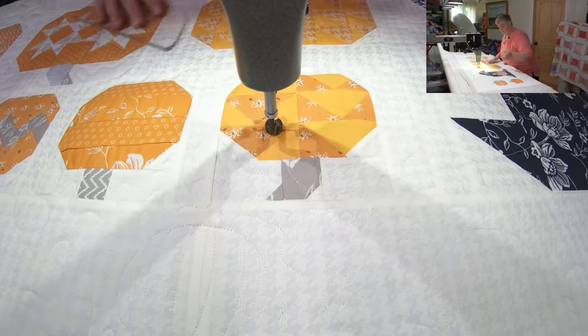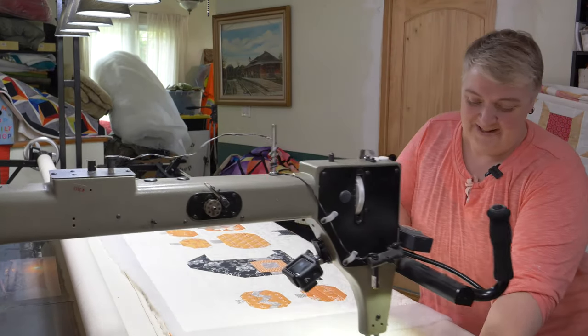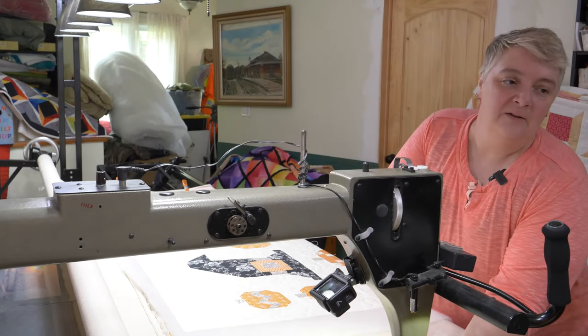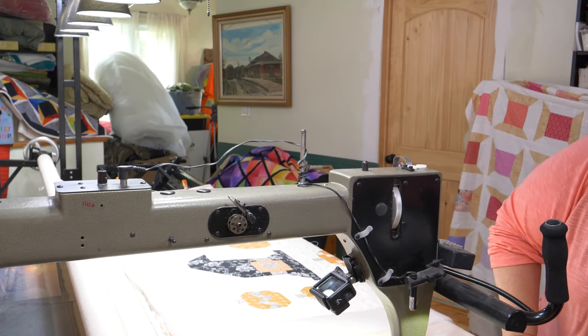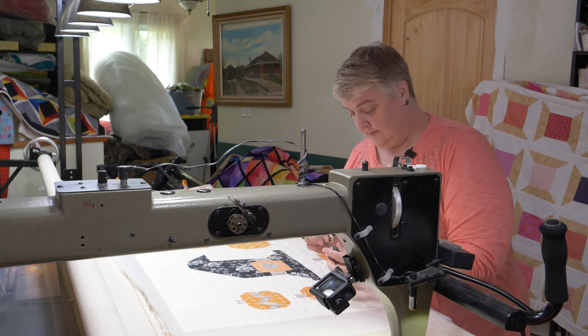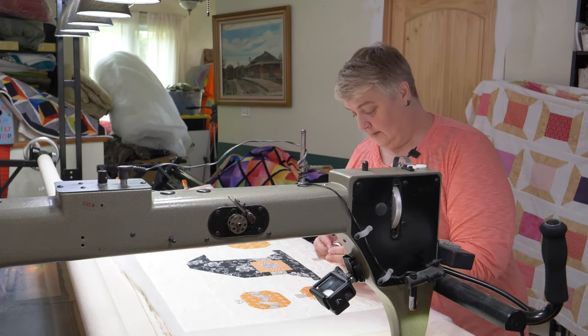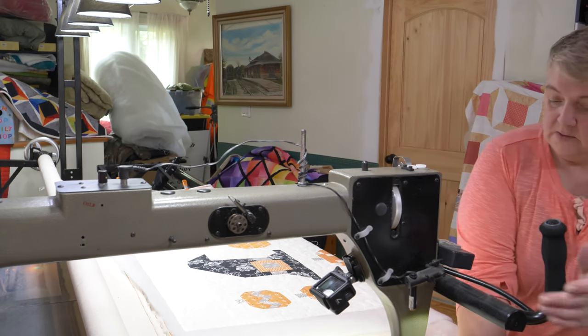Oh — are we out of bobbin thread? We probably are. I knew we were getting close — I'm always running out of bobbins. Alrighty, un momento. Loaded and ready to go. Okay, tension's good. Lock, and back we go.